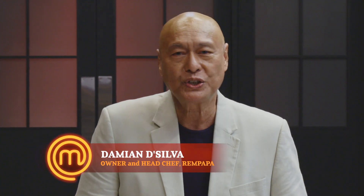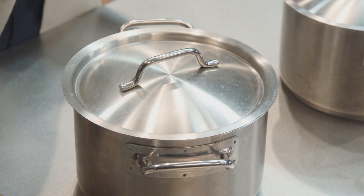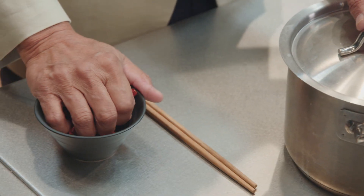I'm Damien De Silva and I'm one of the judges on MasterChef Singapore. Now, this is a trick to remove the smell of burnt rice. When the rice starts to burn and you smell it, the first thing you do is to take a bunch of chillies.